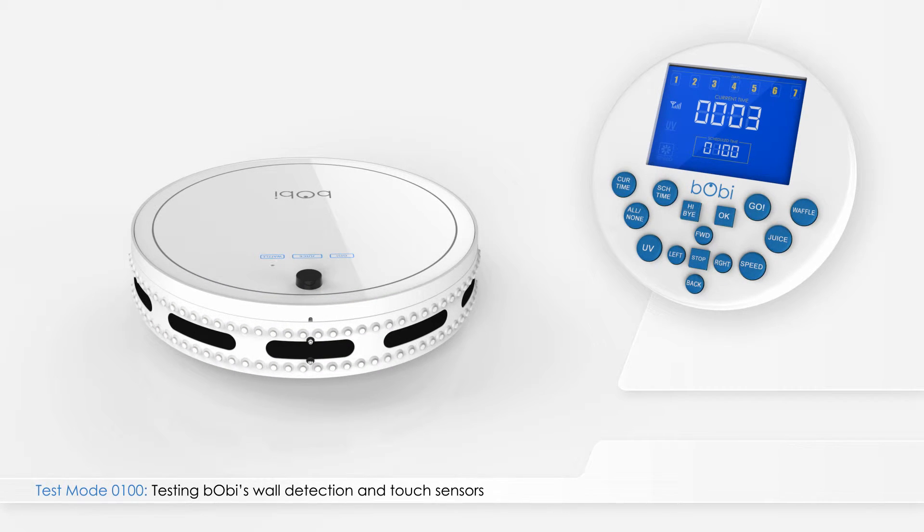To test Bobbi's touch sensors, press on any of the small points on the left side of the bumper and the number 6 will be underlined. Do the same to the right side and the number 7 will be underlined.